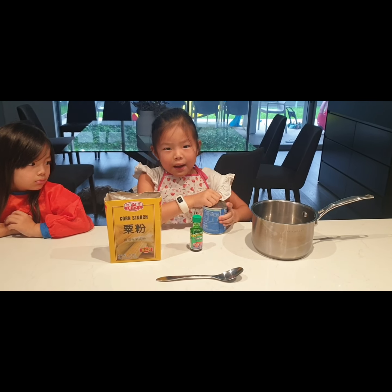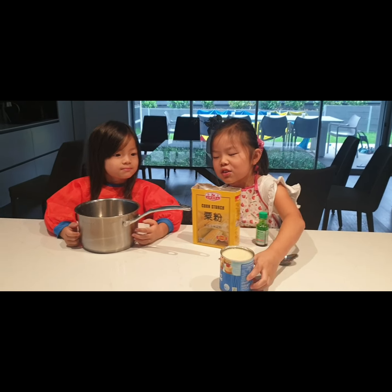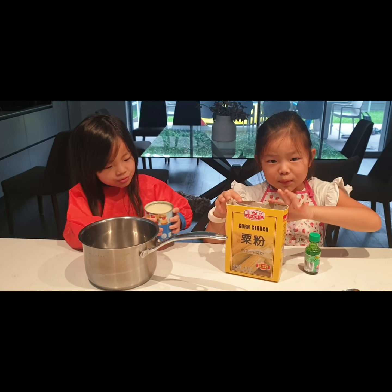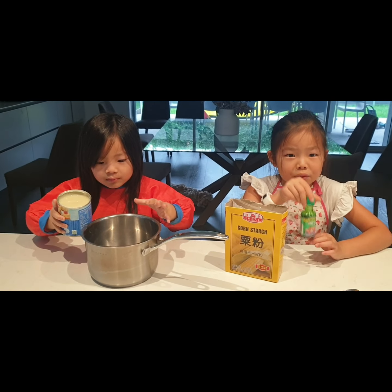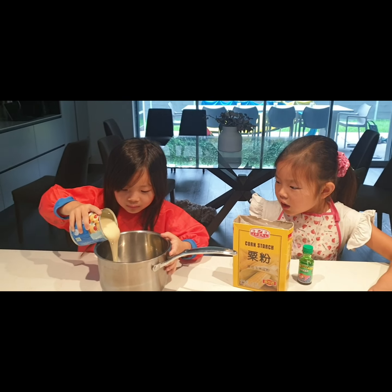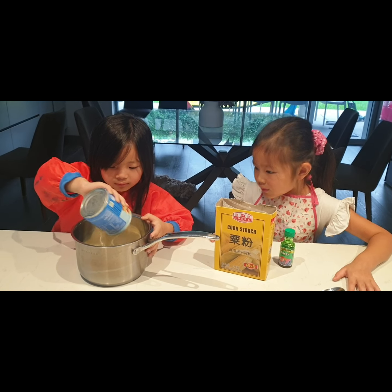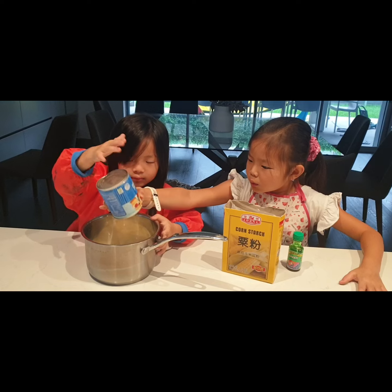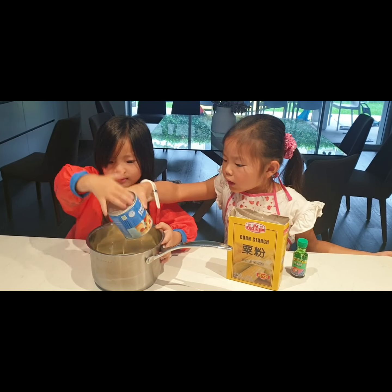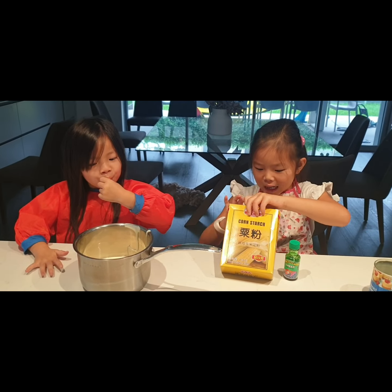If you're younger and need help, go and ask a parent — like I need my mom to help. I'm gonna pass this over to my sister and she's gonna pour it into the bowl. You need all of it, one can. Then we're gonna put two tablespoons of cornstarch in. She has to pour the whole thing in otherwise you can't make it. There's still more, so we're gonna tap it.